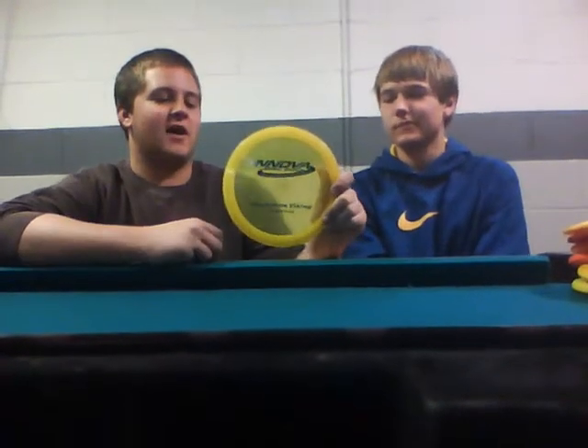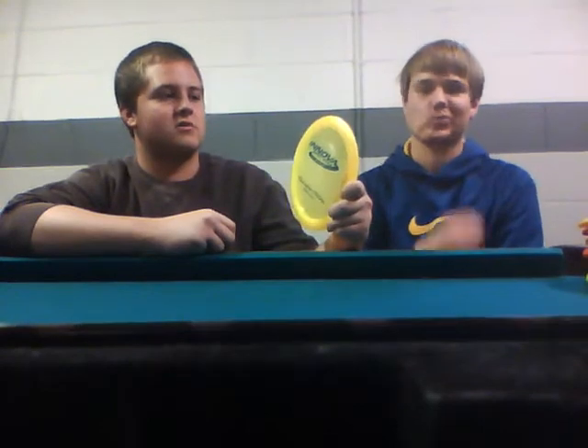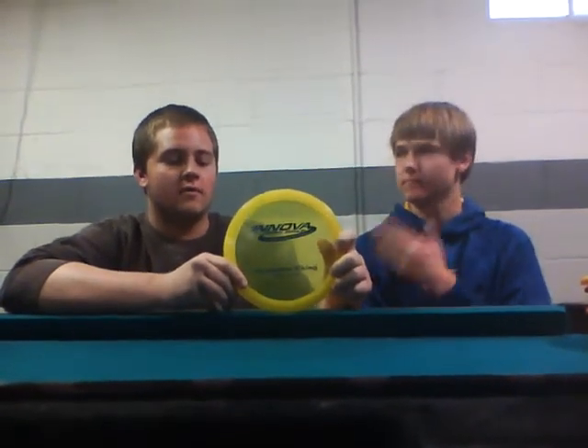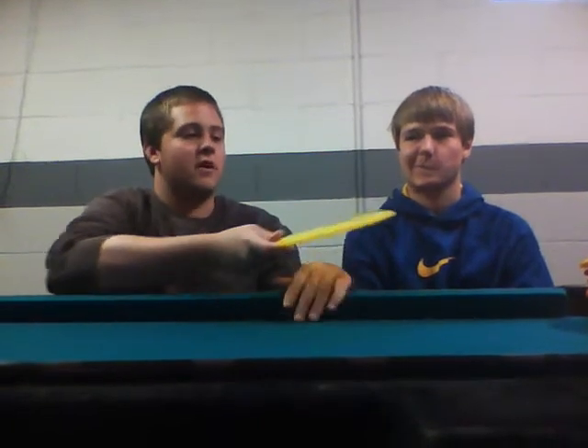Next, we have the Speed 9. This is a Champion Viking. It flies okay forehand, although better backhand. Other Speed 9 discs are the Innova Valkyrie, which is one of the most popular discs sold by Innova.